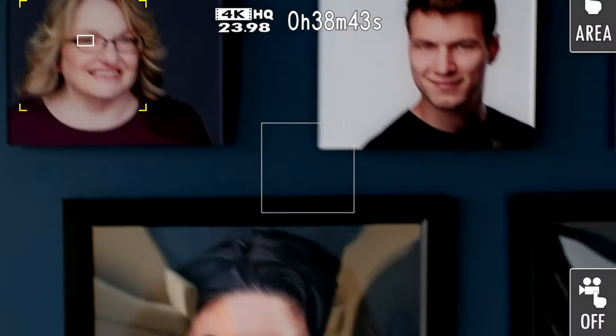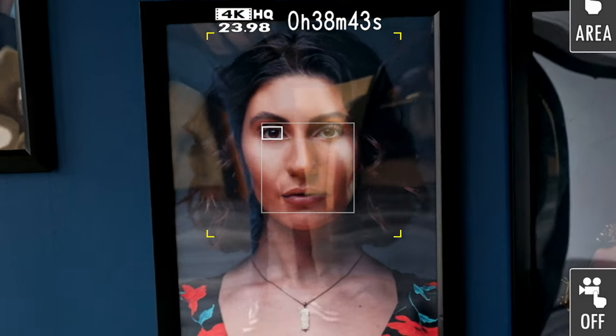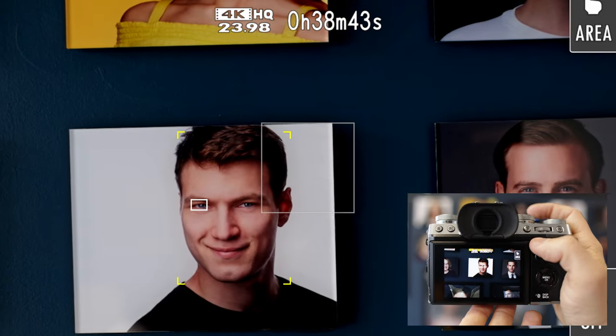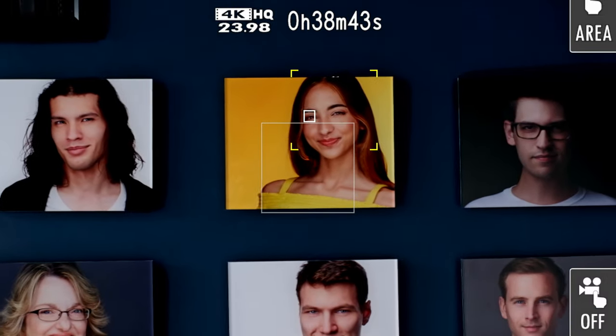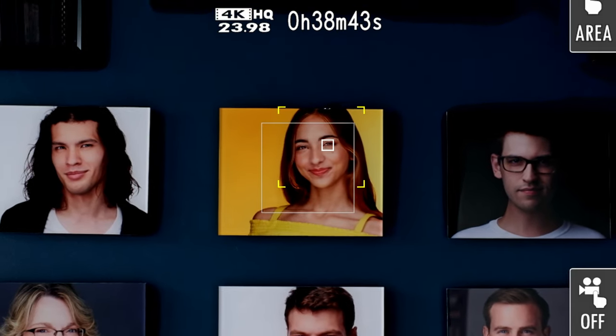But more on that little feature later. Putting aside the reasons why you want to shut off face detect, let's talk about the focus of this video, which is using face detect for portraits. Remember how we mapped the AEL button to turn on and off eye select? Well, check out what happens now that we've mapped the eye control function to the AEL button on the back of the camera. You can now switch between the left and the right eye by simply pressing that button.